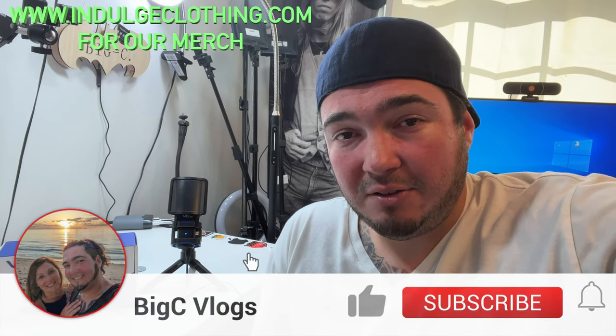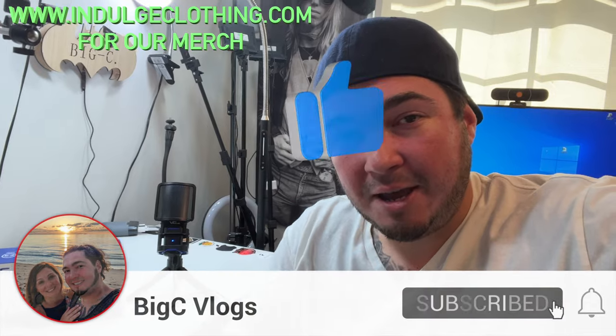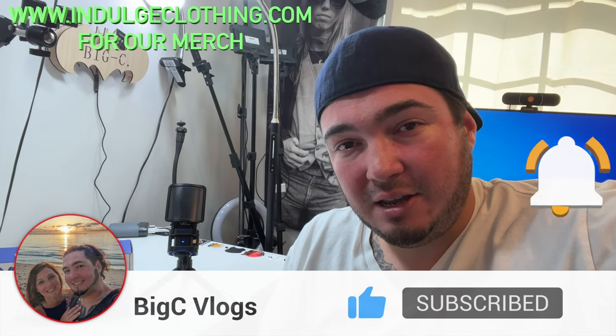Love the size, love the stand, love the compactness, love the cable design — having both a regular USB-A and a USB-C. All around a great USB condenser microphone, perfect for your PC conferences too — people would be able to hear you clearly. I'll have this exact condenser microphone linked down below in my description if you'd like to grab one. Click like, click subscribe, indulge in your life at indulgeclothing.com for the merch, and we'll see you in the next one.